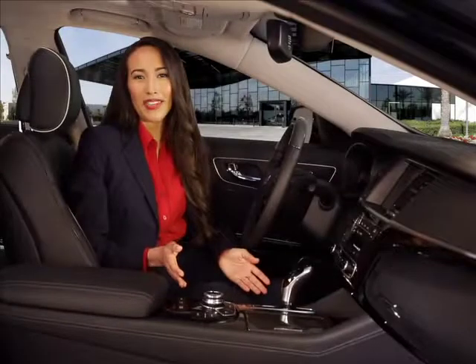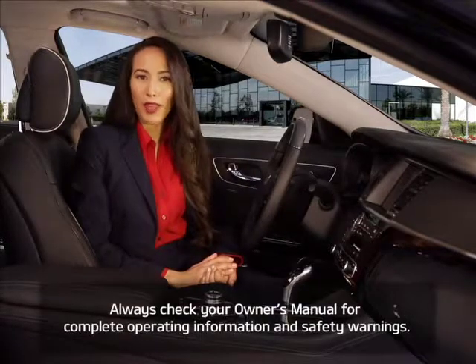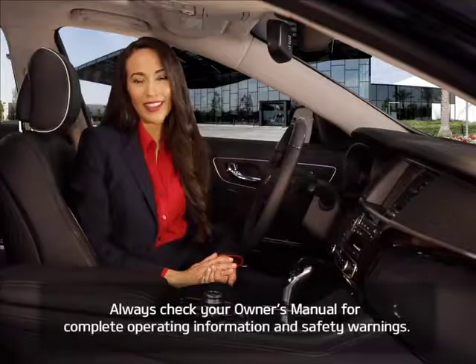To help you get better acquainted with these and other features on your Kia K900, always check your owner's manual for complete operating information and safety warnings.